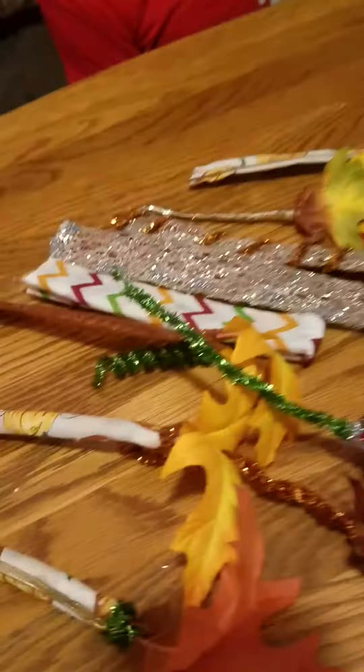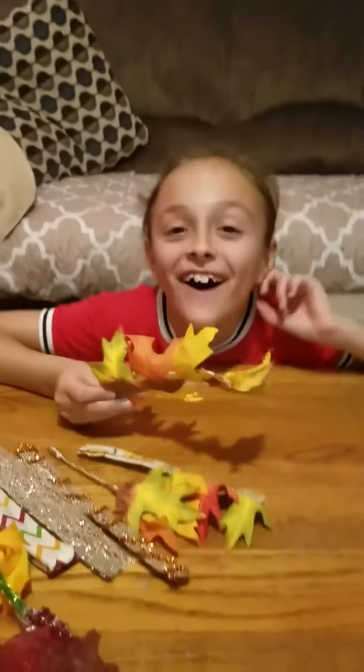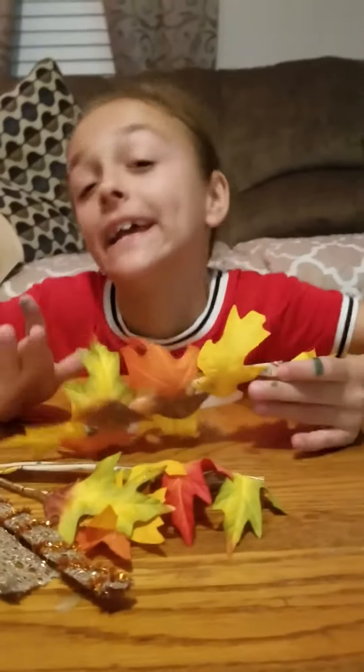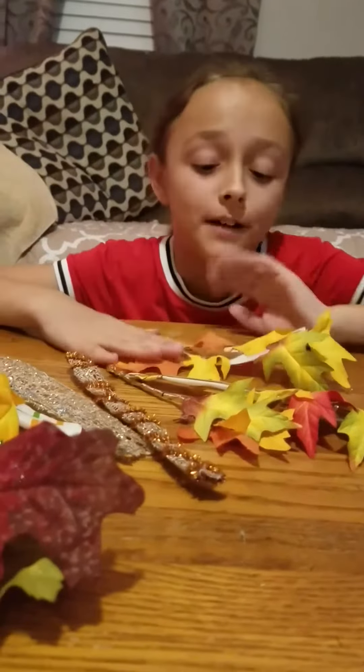I made this one because I was bored. I was going for very rainbowy — I made a red, orange, yellow, green kind of theme and it did not work out. You can't even see my favorite part, the pumpkin. I'm probably gonna throw this one away.